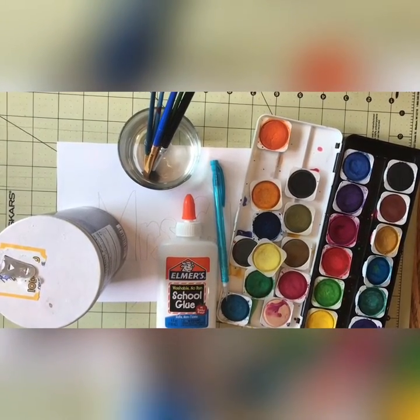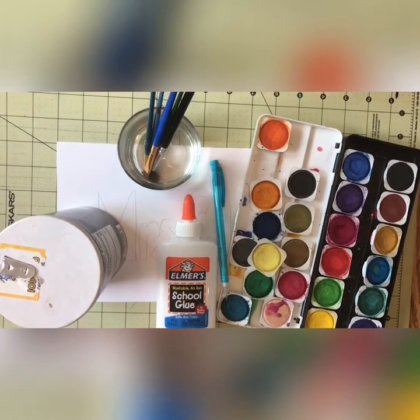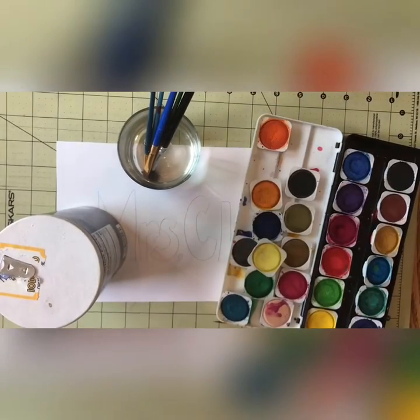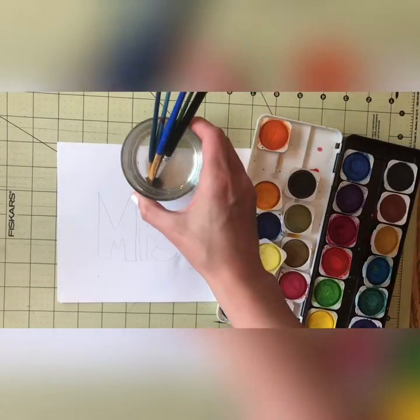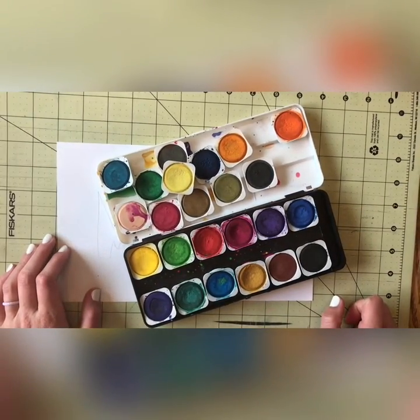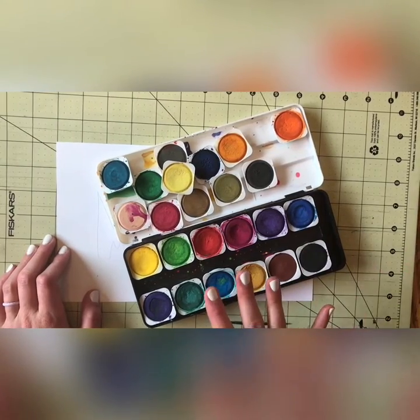Hi guys, today we are going to be learning how to do some salt paintings. The materials you're going to need are a pencil, some white glue, salt, paint brushes with water, and either watercolors or food coloring. I don't have any food coloring right now so I'm going to be using watercolors, but you can use food coloring and I'll talk about that more when we get to it.